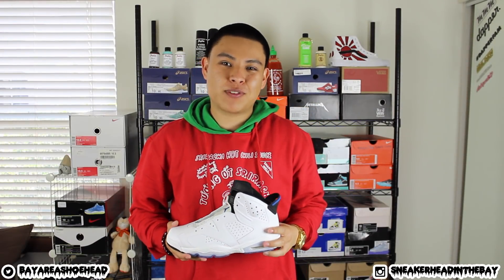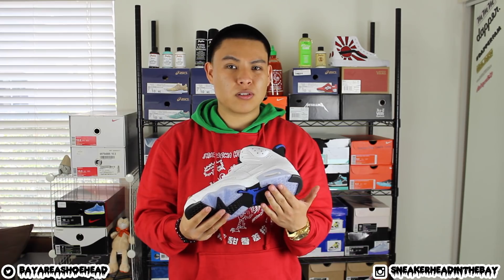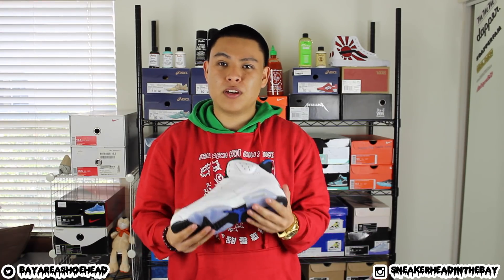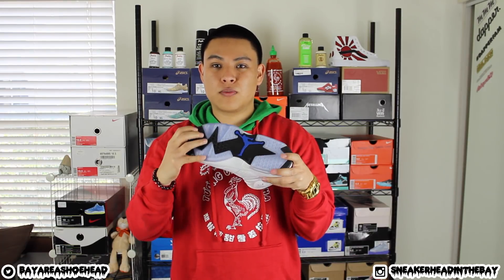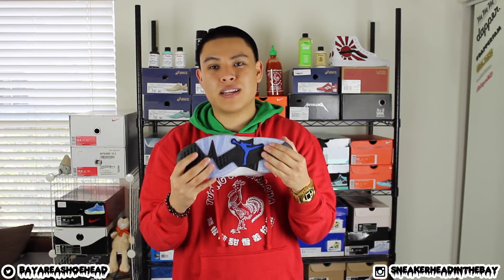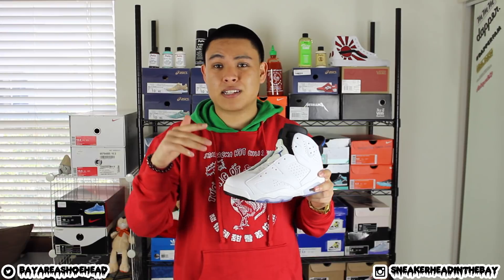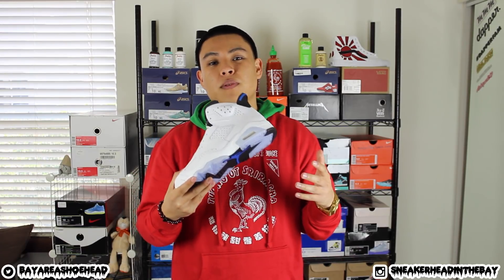Yo, what's going on everybody — thank you for tuning in and thank you for watching. I'm coming at y'all with a sole dye tutorial. This is going to work for translucent icy soles; this might actually also work on a solid outsole, so if you want to try it out go ahead and let me know — just drop it in the comments. I do know it works for the icy translucent kind of looking soles. First off, I want to give a big shout out to my man Shion for teaching me how to do this. I actually learned it through his video, so if you want to check out his YouTube channel, the link will be in the description.